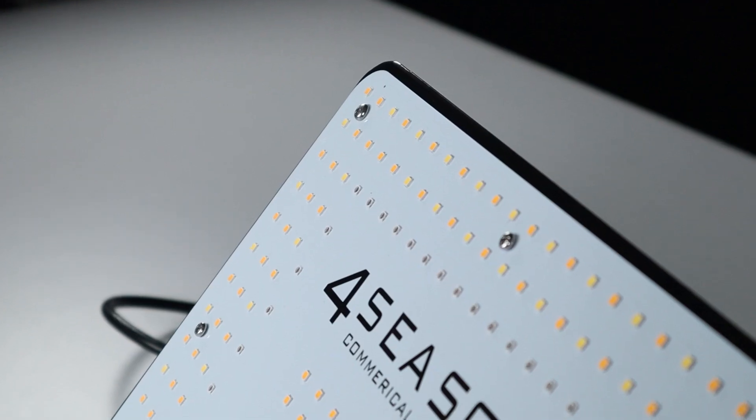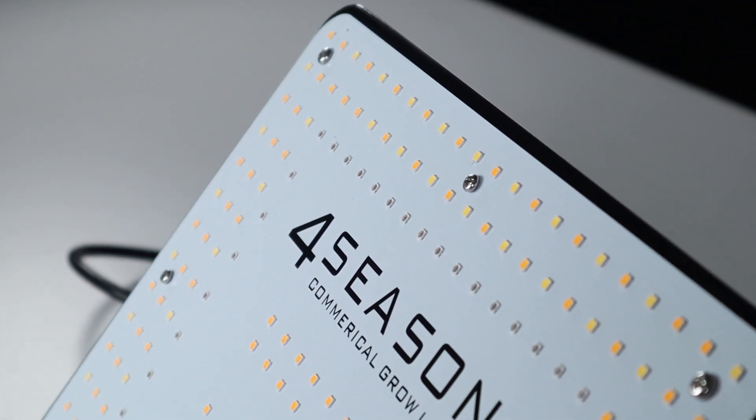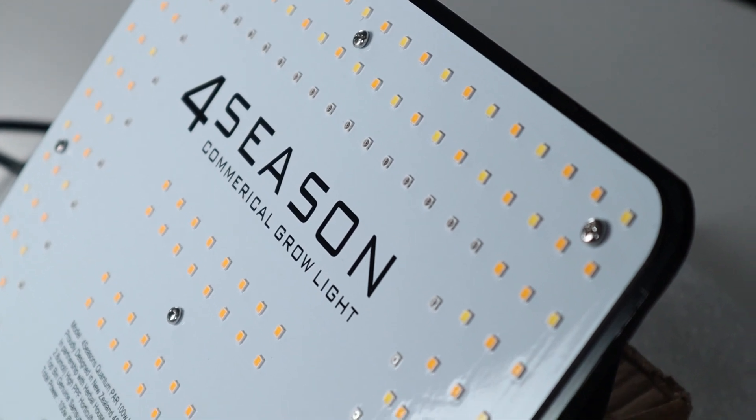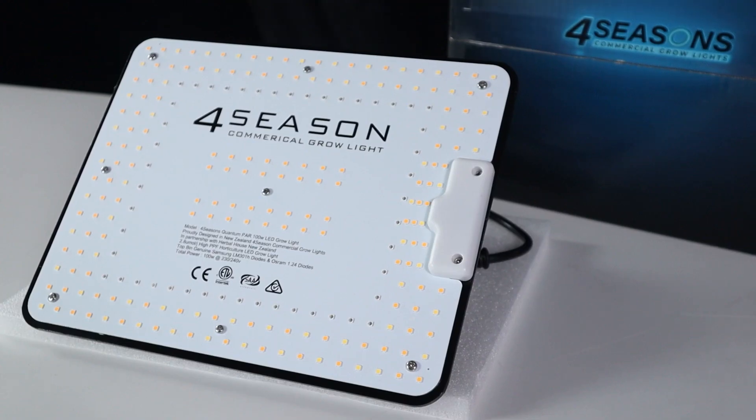The diodes themselves are now Samsung LM301H series — that's the horticulture series from Samsung and they are wonderful diodes. We absolutely love to see these on the Quantum series. It is a nice improvement, keeping up with the times and the technology and offering the very best the industry has to offer.